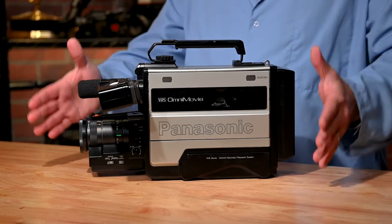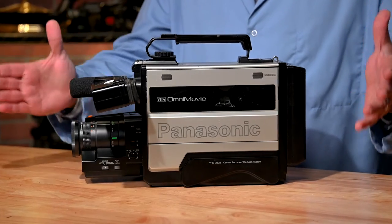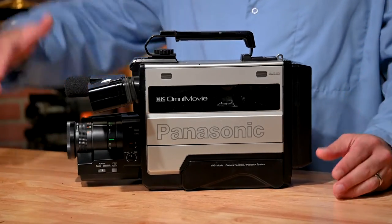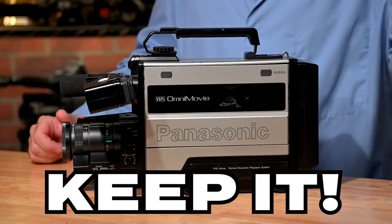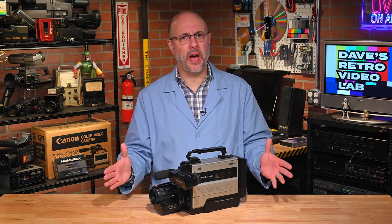Since this Nuvicon tube is well on its way to Deadsville, I have to decide what to do with this camera. Do we crush it or do we keep it? That's a tough call, so while the lab rats and I think about it, let's take a quick break and we'll be right back.